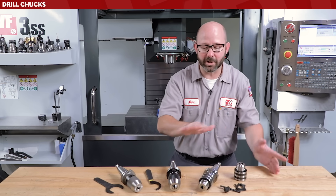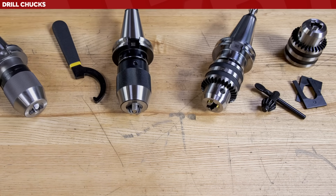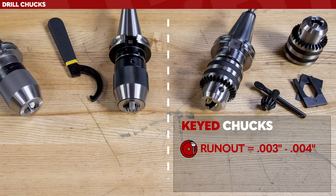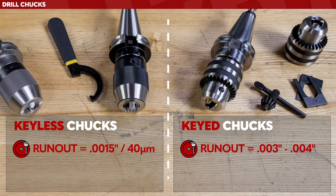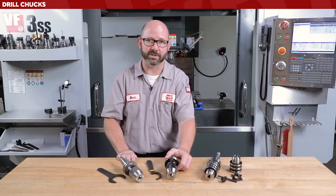If you're a setup machinist, you need to know the difference between these two styles of chucks. A keyed chuck, as great as it is, typically has between 3 and 4 thousandths of an inch of runout — that is not what I would call precise. Compare that with a precision keyless chuck, which typically has about a thousandth and a half, or 40 microns, of runout. My recommendation is to load up your machines with precision keyless chucks if you really want to hold tight tolerances with your drills.